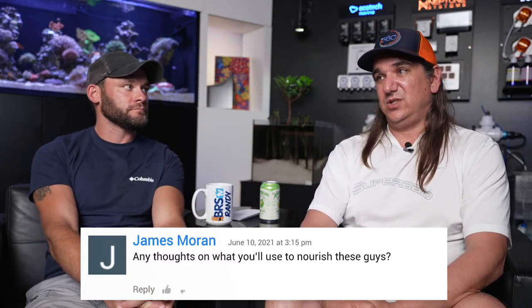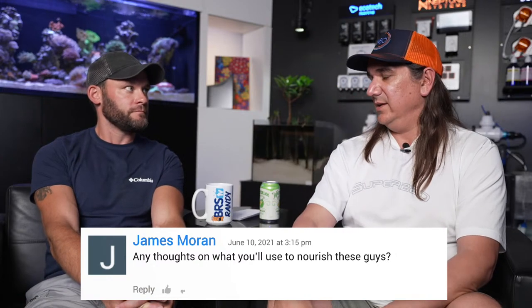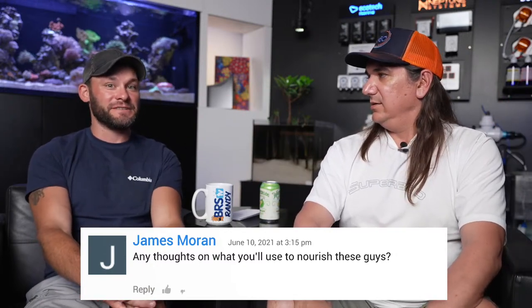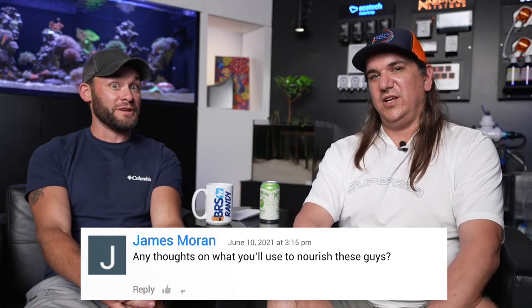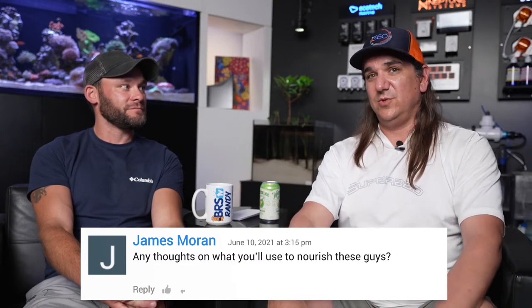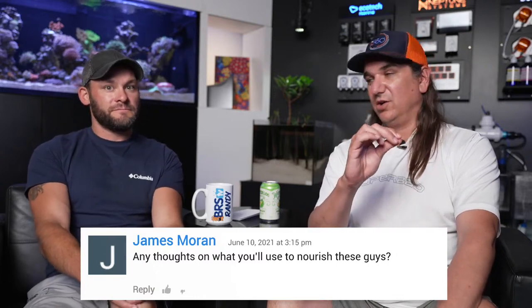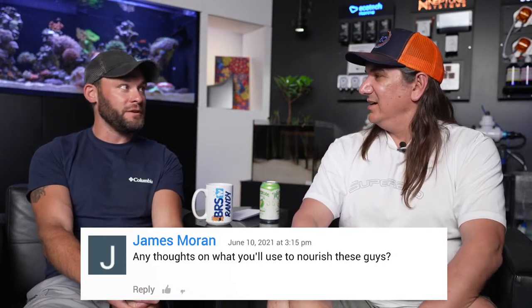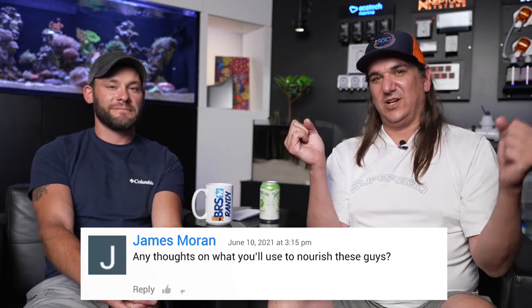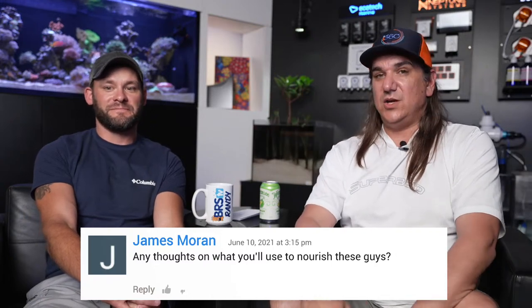I use those three things. The Coral Vitalizer really works — I was reading the instructions and it said it may work in three days, and it did. I could see polyps that were not out start coming out inside of three days of using this. You're training them to a feeding response — a lot of corals don't have polyps out during the day; they only eat on plankton at night. You have to kind of train them that there's food when the lights are on too.